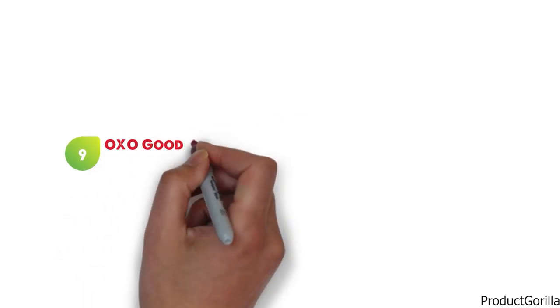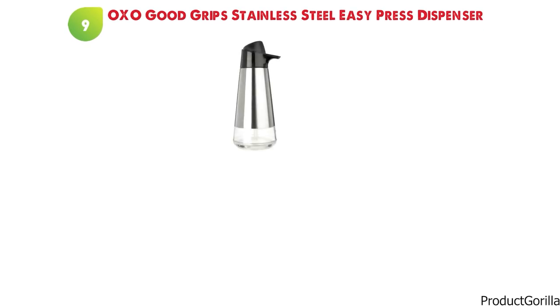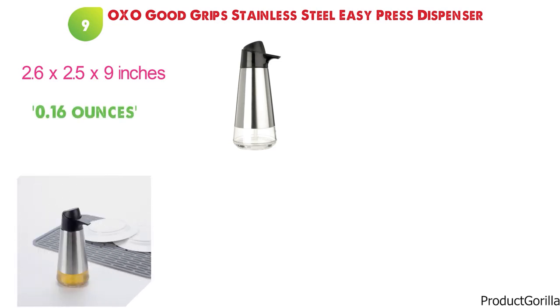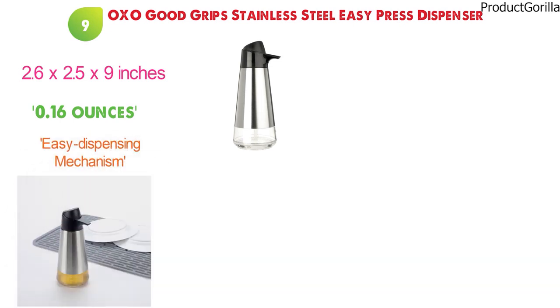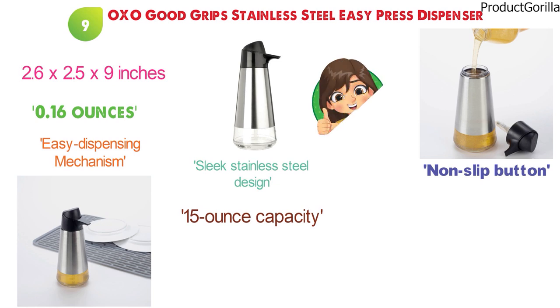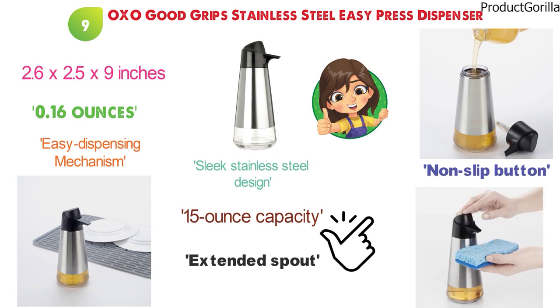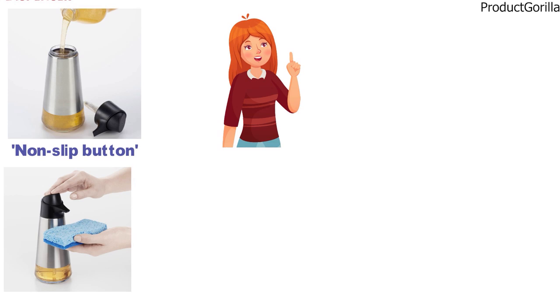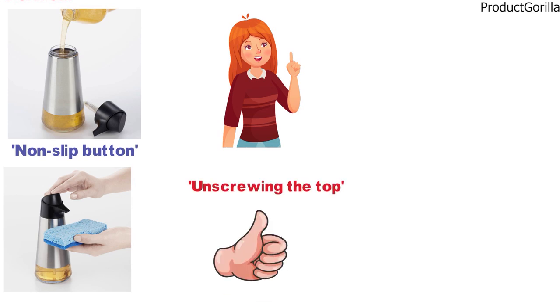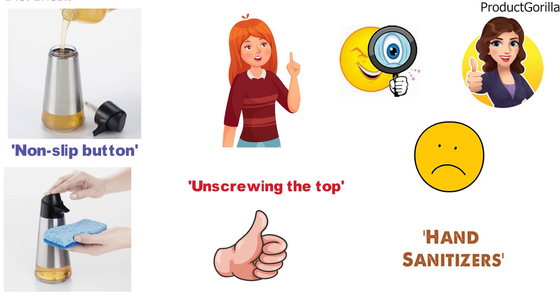At number nine, we have the OXO Good Grips Stainless Steel Easy Press Dispenser. The dimensions are approximately 2.6 by 2.5 by 9 inches with a weight of 0.16 ounces. This stainless steel soap dispenser features an easy dispensing mechanism and a sleek stainless steel design. It has a 15-ounce capacity with a wide opening for easy filling. A non-slip button on the top makes it easy to squirt hand soap or lotion using one hand, and the extended spout easily dispenses onto a sponge or directly into the sink. There is a clear window showing the contents so you know when to refill, which is easily done by unscrewing the top. Unfortunately, it is not recommended for use with hand sanitizers.